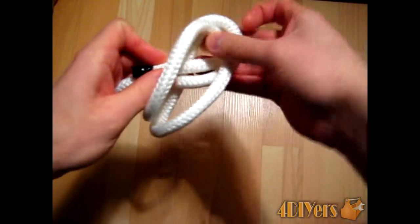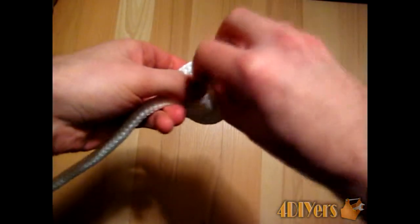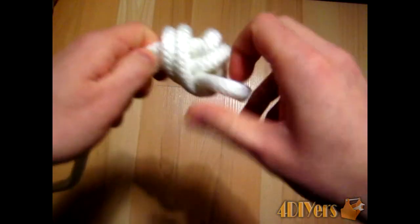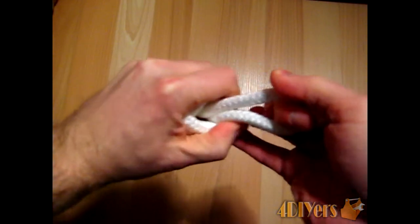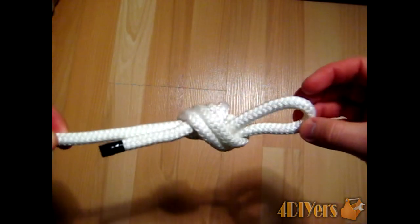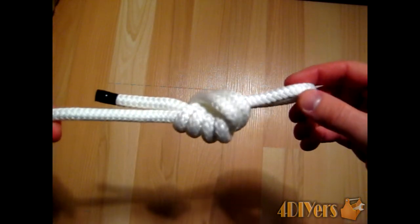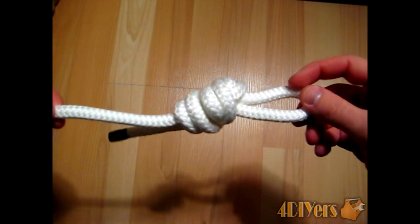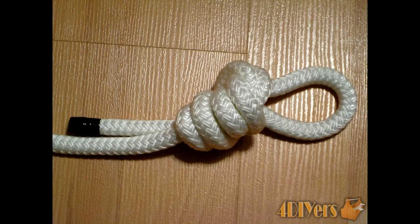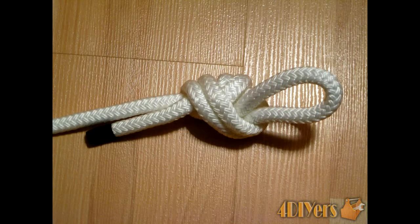You want to continue with your end, just go through these loops here. Once you've created those loops, you want to continue back with your loop again. Go again through the knot itself and pull it tight, like so, and there you have the Sturgeon's Loop. There you go.